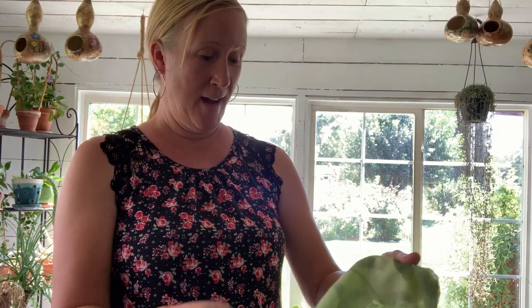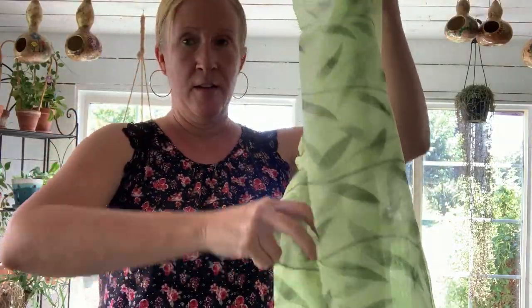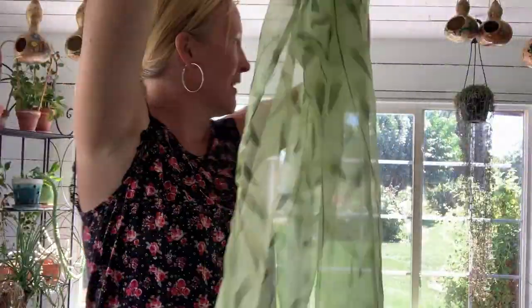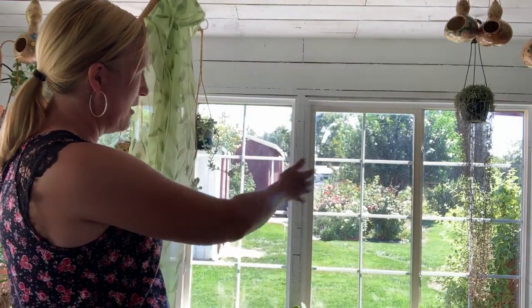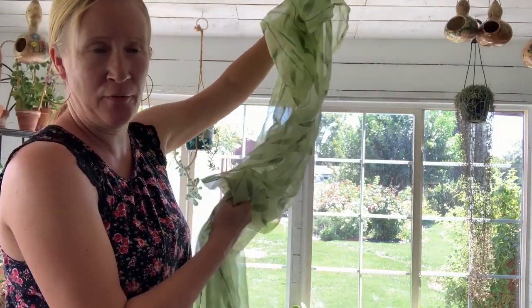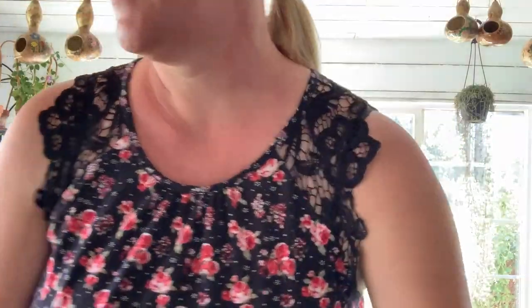I think I'm going to hang these curtains first. I want to show you them because they are so cute — I love them, and we do have them in the shop, so if you like them be sure to check them out. They're plant-themed, and I think the green will look really nice. They're sheer, so when I need to I can close them to just protect the plants a little from that harsh south sun.